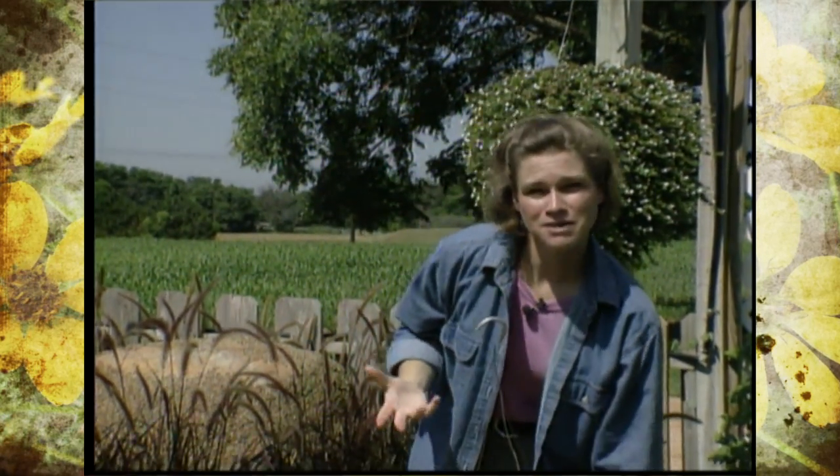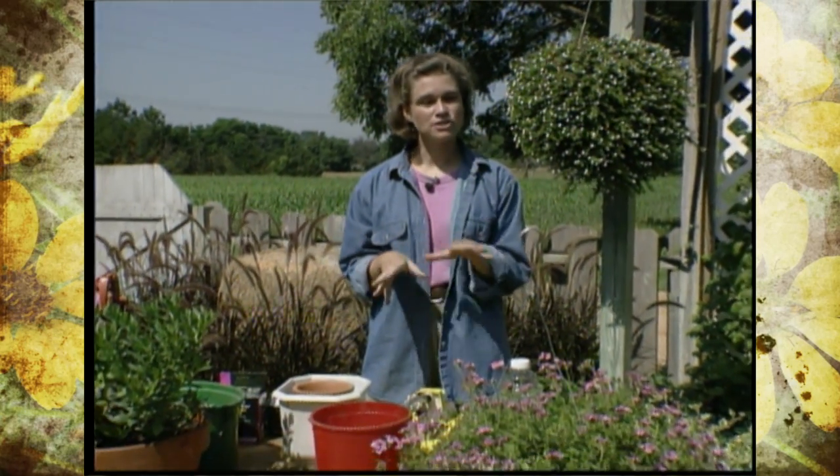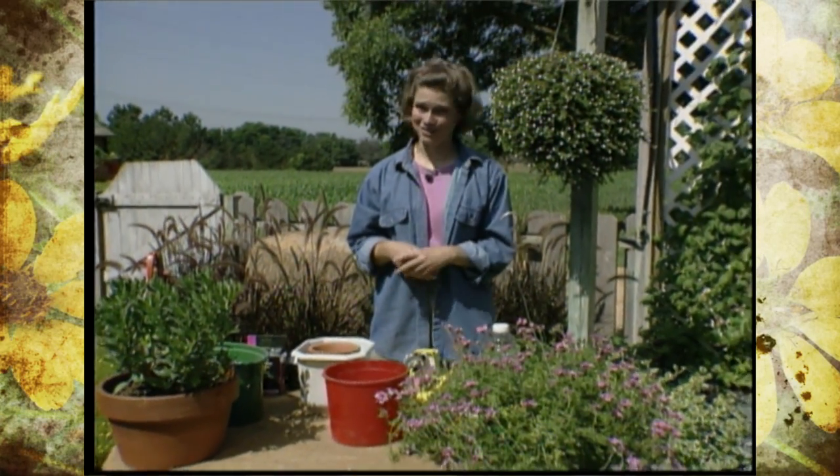As you plan to take a vacation, sometimes it can be kind of difficult to figure out how to keep your plants watered while you're gone. There are a few simple steps to take to make sure that your plants are as happy as you are while you're on vacation.